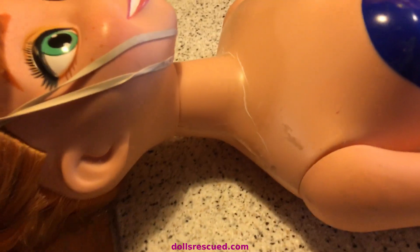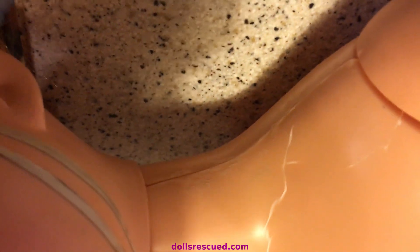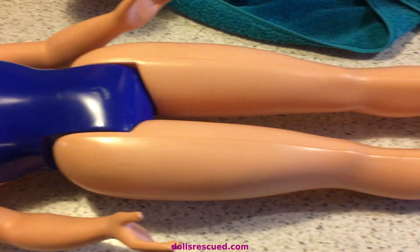Here's Anna on what Darren called the operating table. He did a good job. We can't wait for her to dry so we can get her cleaned up. Her hair is going to take some work, but as you can see, she's coming along.